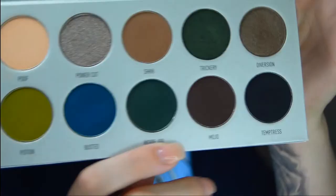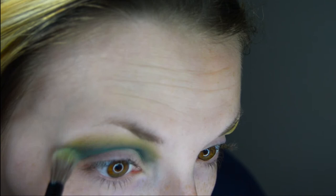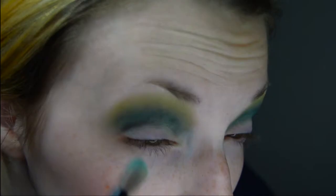The next color I'm going to take is called Inside Job — I absolutely love this color, it's so pretty. It's kind of like a blue-green but it looks really good for the end product. I'm gonna put that right under and just try to transition it into the other color.